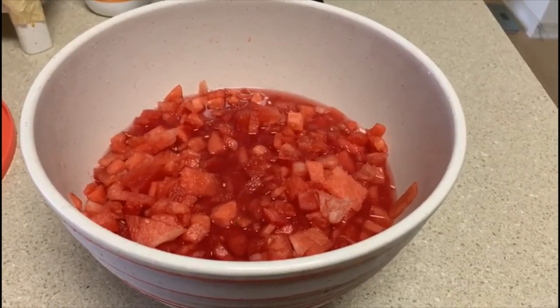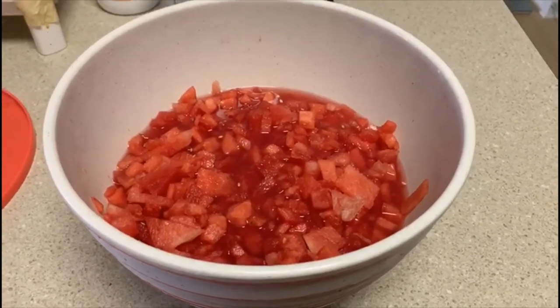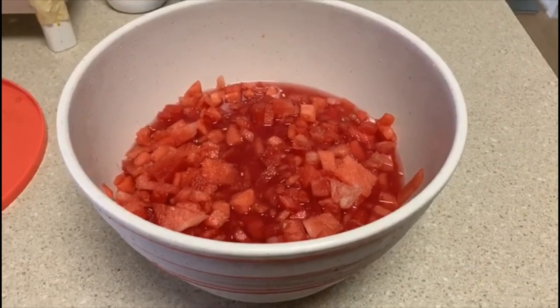Hello viewers, welcome to Radhimak Kitchen. I am going to tell you about fruits and fruits.